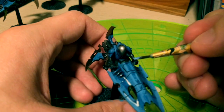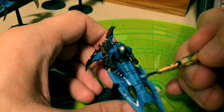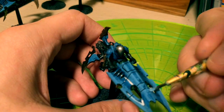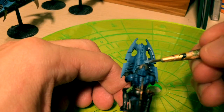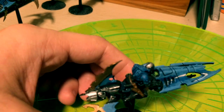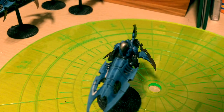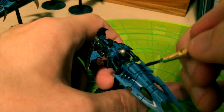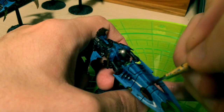Once you're done with the wash give it a few minutes to dry, and then you can do a final edge highlight to bring out that last little bit. So you have a nice transition from the wash to the foundation paint, and then you can bring it up to that really nice crisp edge with the final blue. You could also touch up just a smidge more with white to make that little extra pop.